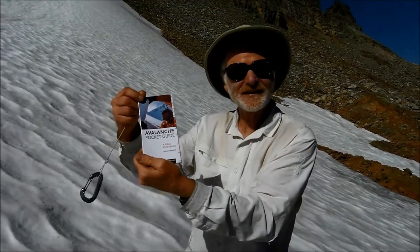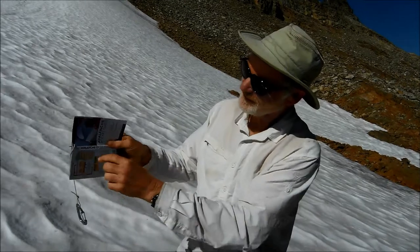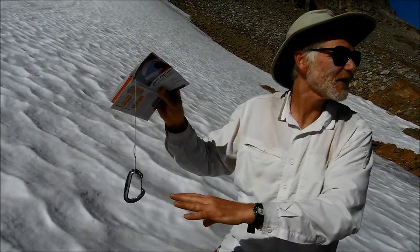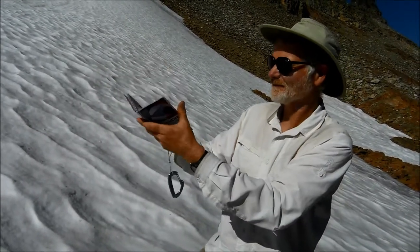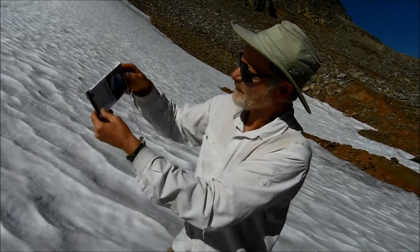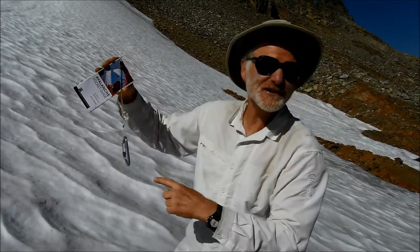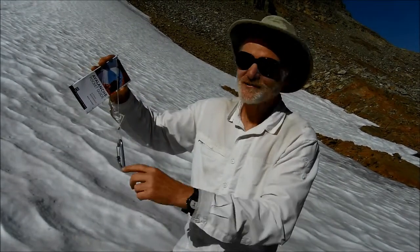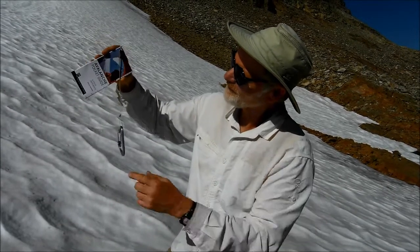Here's our avalanche pocket guide. Notice how, as shown earlier in the video, we've poked a hole in the marked spot and put a string about one foot long on here, and then a weight — the carabiner is a good weight because you might find it useful in the mountains anyway. This does not work in outer space where there's no gravity, but otherwise